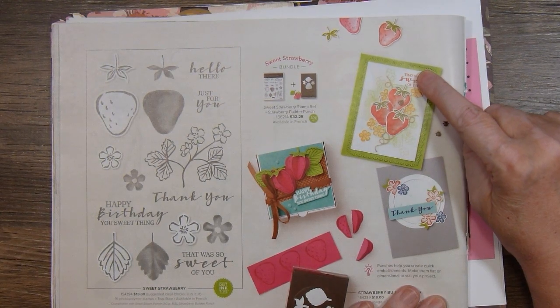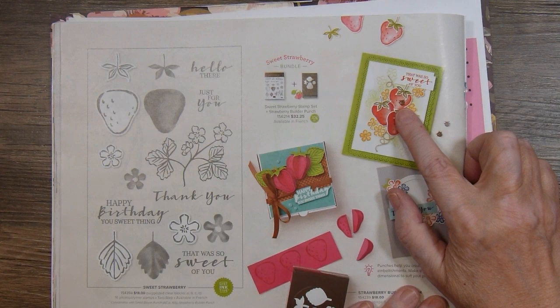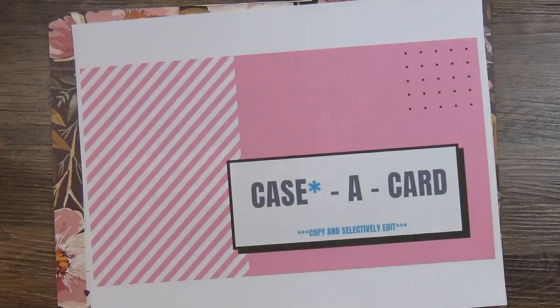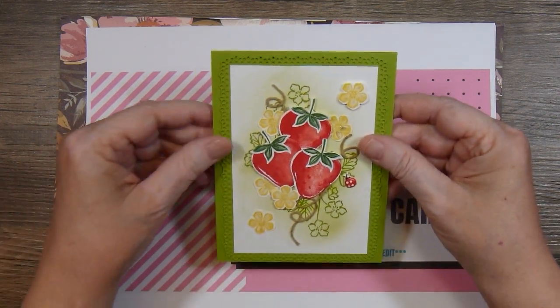I did not use the sentiment on the front and I did not have the little ladybug trinkets. But here is my card.